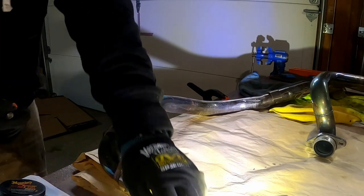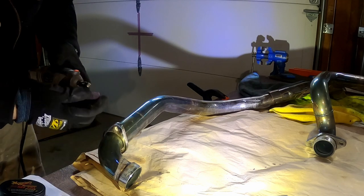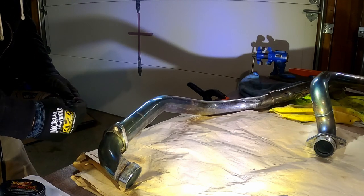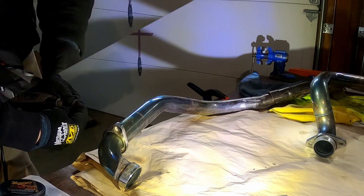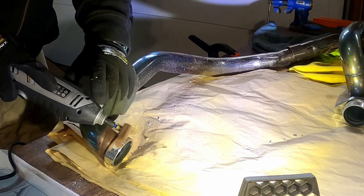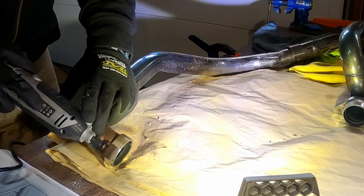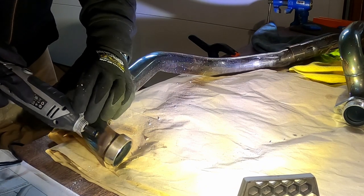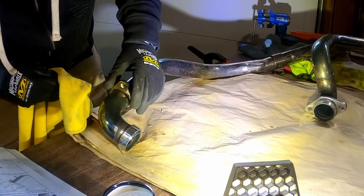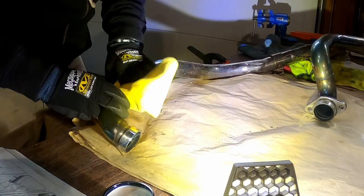Using some metal polish and buffing wheels to see if I can get that surface rust off. That looks quite a bit better — that looks quite a bit better.